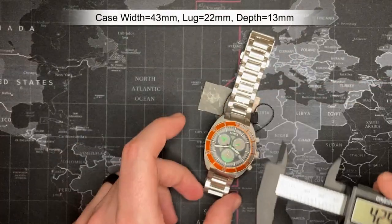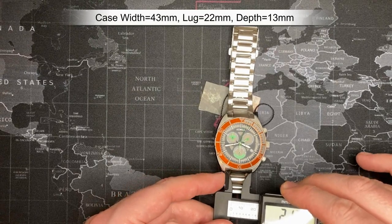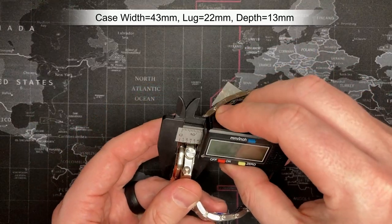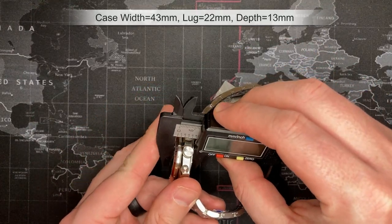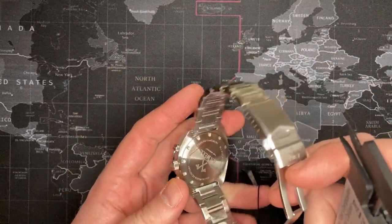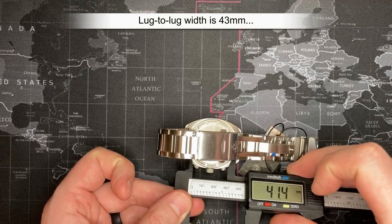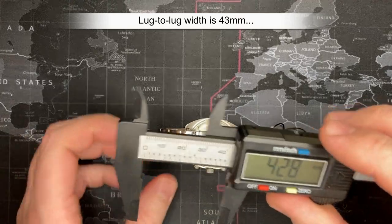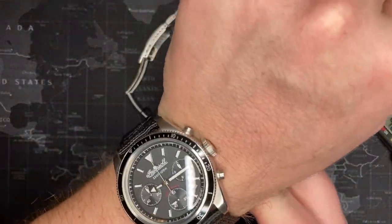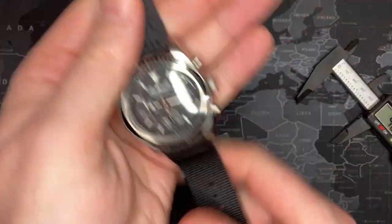Let's do some measurements. It's 43 millimeters diameter, 22 mm lug width, and about 13 mm thick. Not bad — kind of nice. I'm going to put this on. I've got my Ingersoll Speedmaster wannabe on right now, but I love that thing. Let me see what this Axe Wall looks like on the wrist.